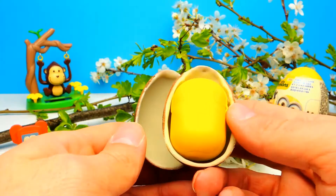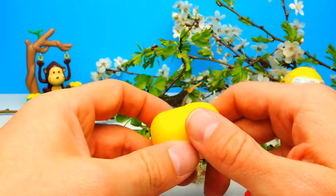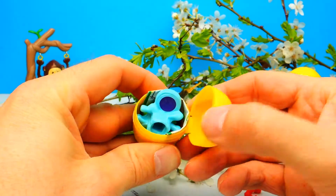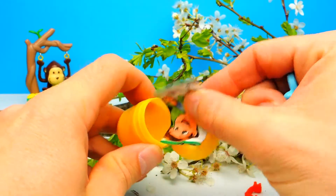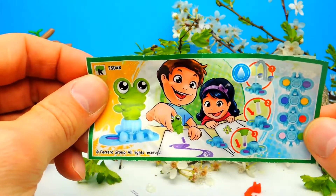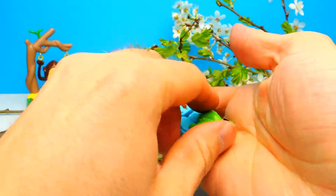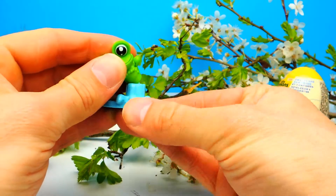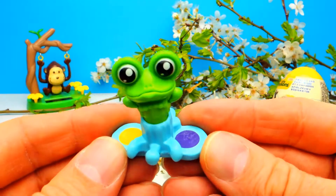Meanwhile, I will open this Kinder Surprise Egg. Let's see what's inside — I think it's some kind of brush, and some paint. A brush and paint, so you can use it to paint a picture. And this brush looks like a frog — that's awesome! When was the last time you guys painted a picture and what did you paint? Let me know in the comments as always. Yeah, it looks like a frog.